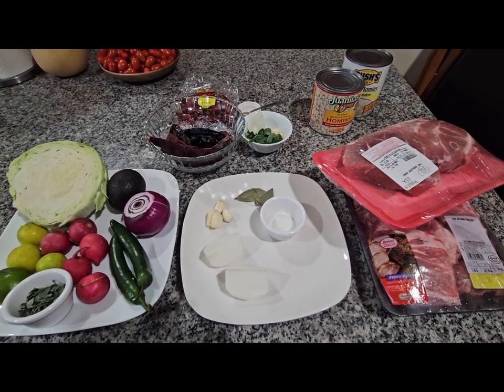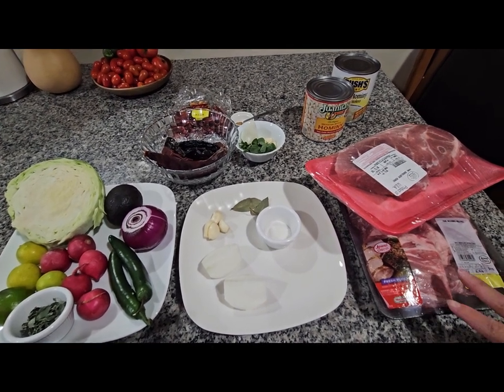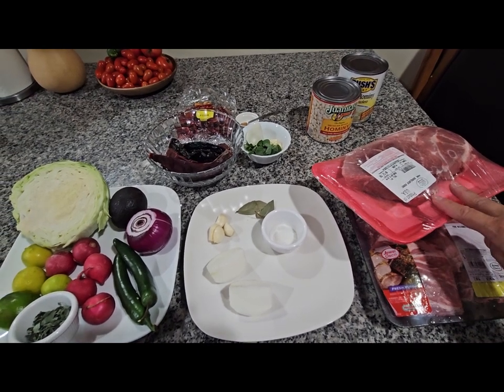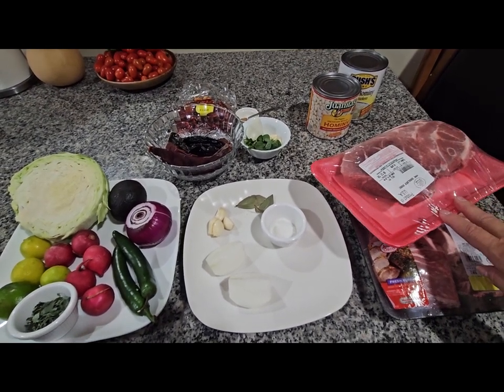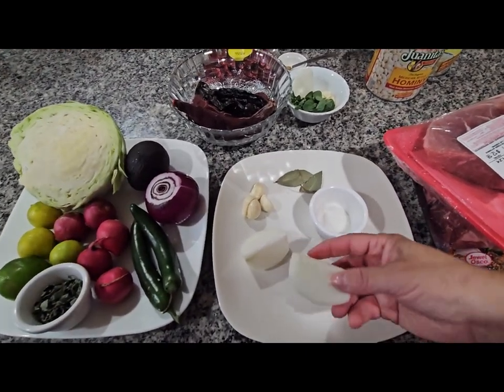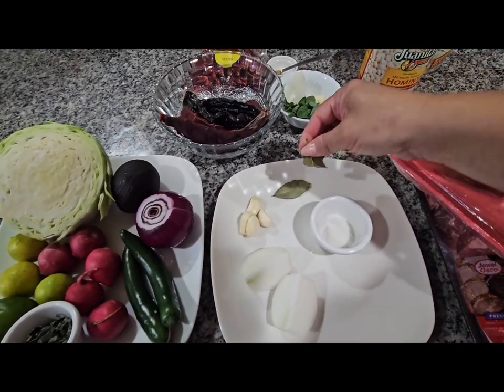Hello everybody, today I'm cooking Pozole for dinner and I'm going to start with the ingredients. I have two and a half pounds of pork neck bones, two and a half pounds of pork shoulder, one tablespoon of salt, two pieces of white onion, three garlics, two bay leaves.